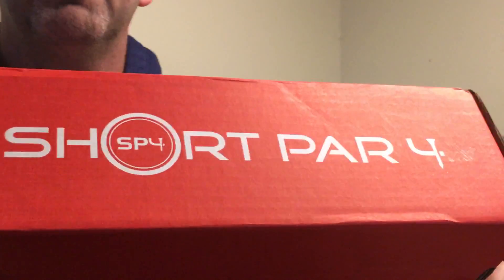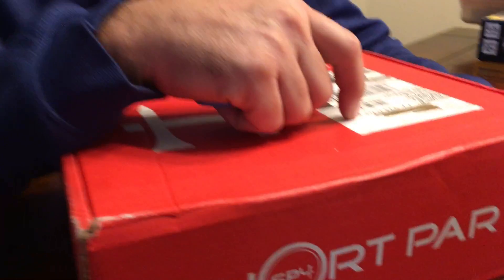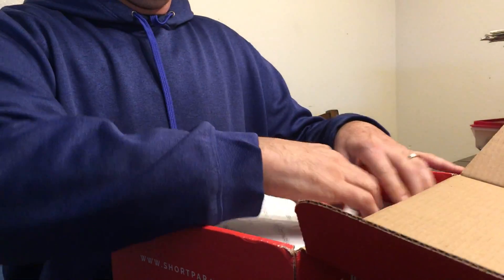Here we are again with Short Par 4, a monthly subscription box for golf apparel. I watched a few other videos of guys and they didn't get their ball marker, so I hope the ball marker is in there. It's pretty heavy actually — two pounds — and comes in regular mail, so we'll see.